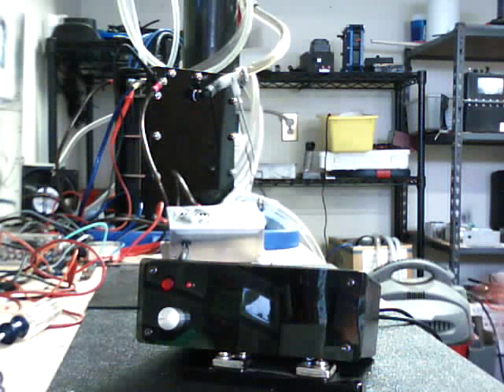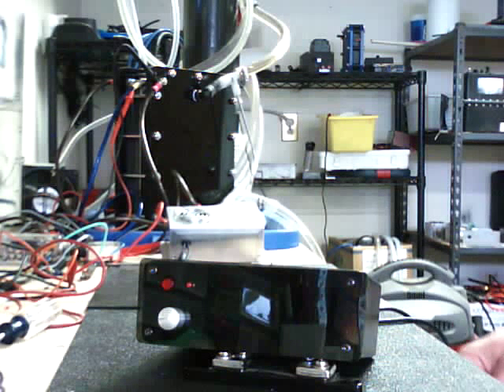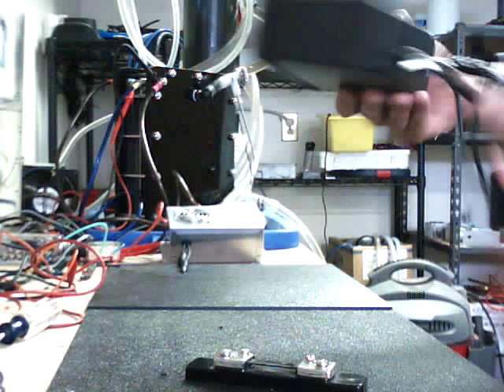Hello, good morning everybody. I'm going to do a little video here on our premium controller just to show everybody how it pretty much hooks up. Pretty simple.